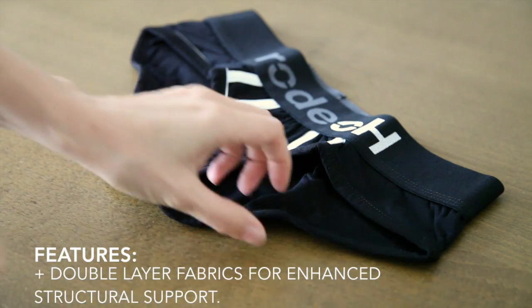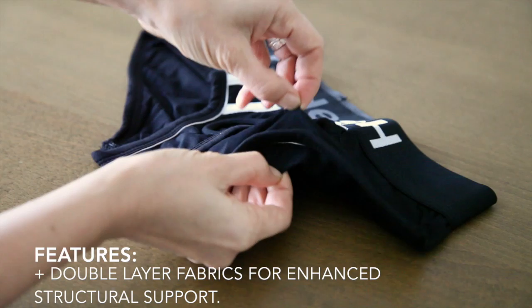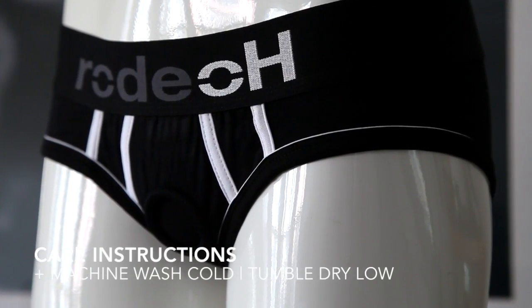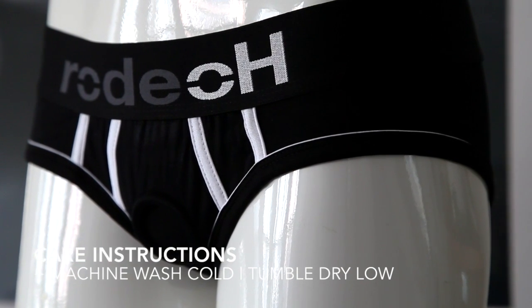The Brief Plus also features double layer fabrics for enhanced structural support. Care instructions are super simple — go ahead and machine wash cold, tumble dry low.